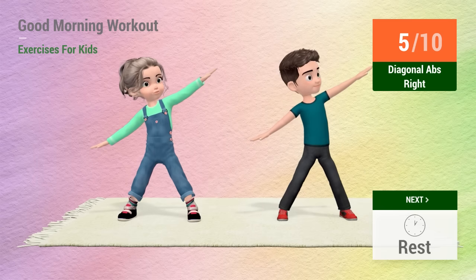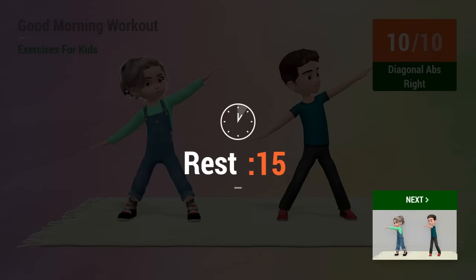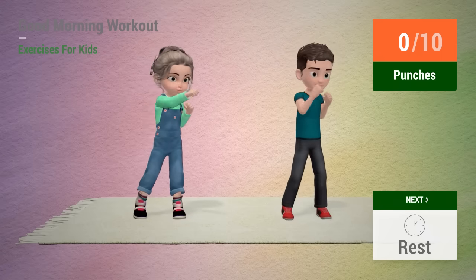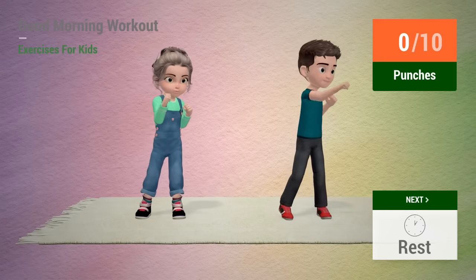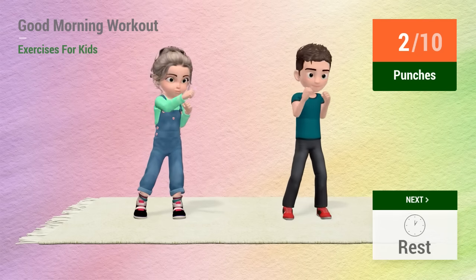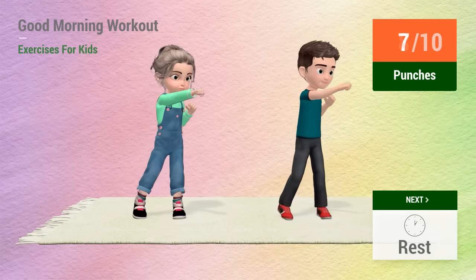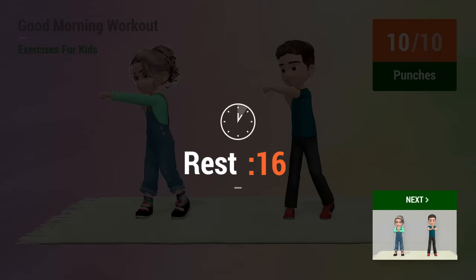5, 6, 7, 8, 9, 10. 1, 2, 3, 4, 5, 6, 7, 8, 9, 10. 1, 2, 3, 4, 5, 6, 7, 8, 9, 10. 1, 2, 3, 4, 5, 7, 10. Rest time.